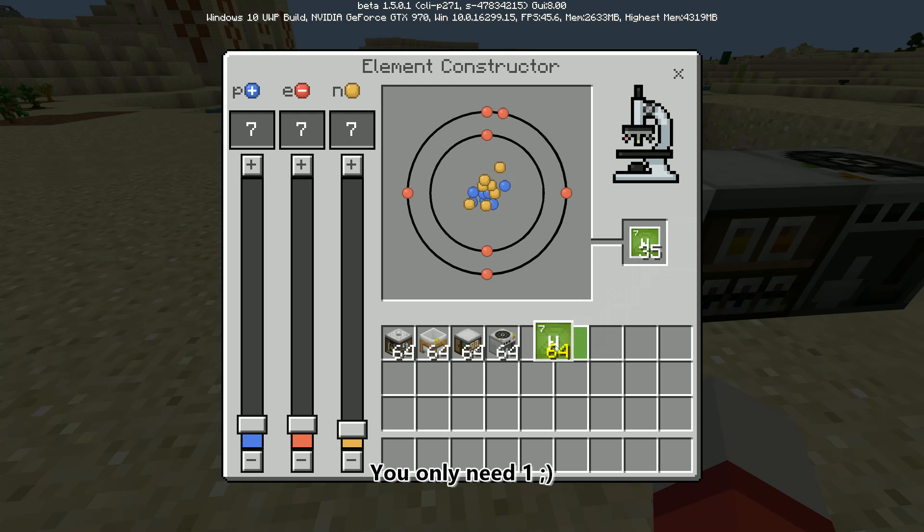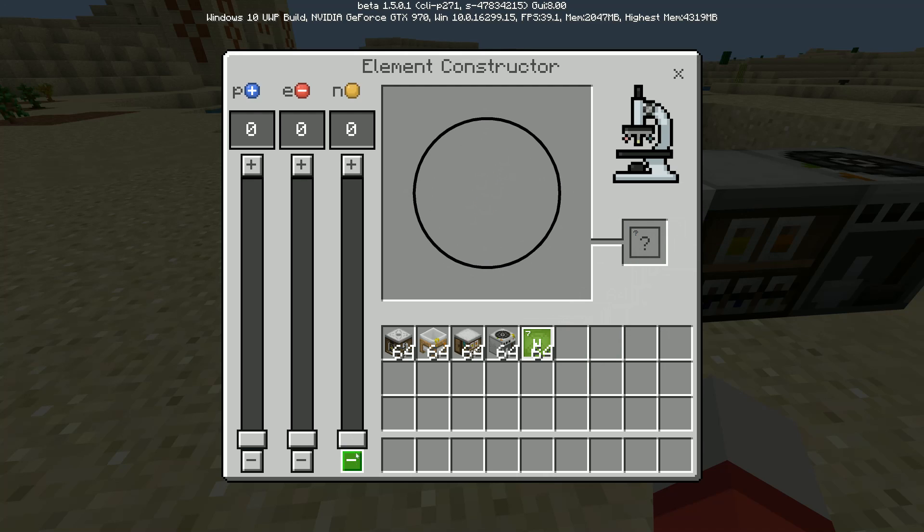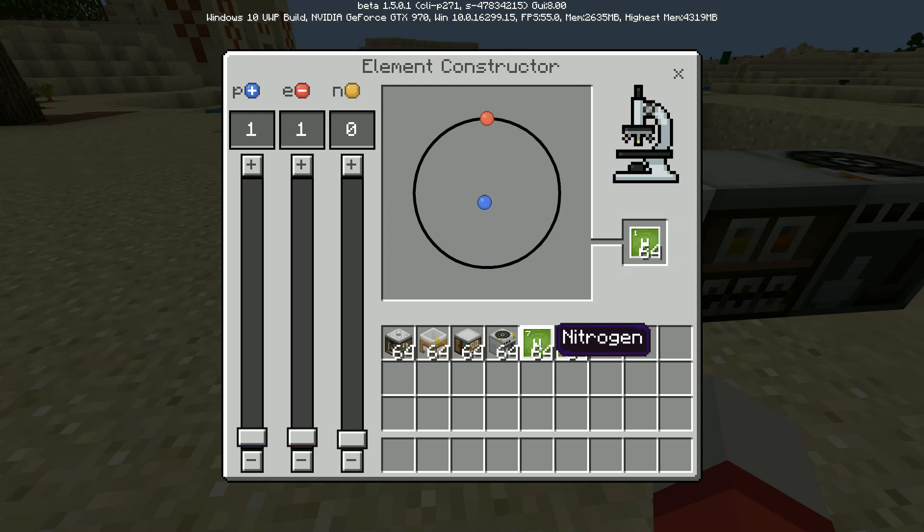Just so you know, the atomic weight for nitrogen is 14. We'll get 64 — that should be enough. And now we're just going to reset the element constructor and we're going to go 1 proton, 1 electron — and if you see, it automatically does it because there's no neutrons. The atomic weight is 1, but if you want to you can actually add 1 or 2 neutrons, but 0 is what we're going to go with. Let's go ahead and get 64 of those just so we have enough. Nitrogen and hydrogen — we have that, that's what we need.